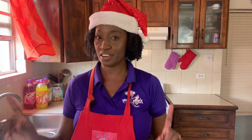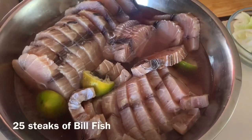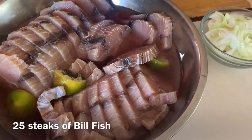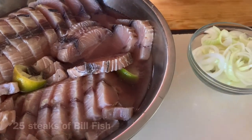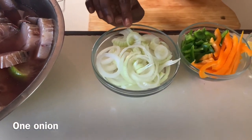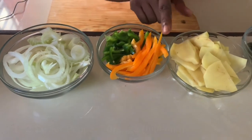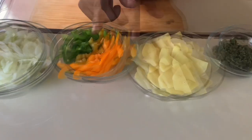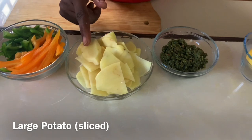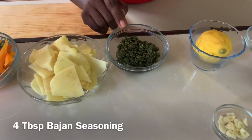Let's go over the ingredients for this amazing dish as I'm going to prepare it today. We have 25 steaks of billfish, which I have soaking in some salt water and lime. We have one large onion cut into onion rings. One large sweet pepper green and half of a sweet pepper orange, julienned. We have one large potato which I cut into thin slices. Four tablespoons of beijing seasoning.